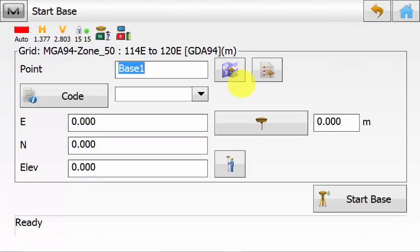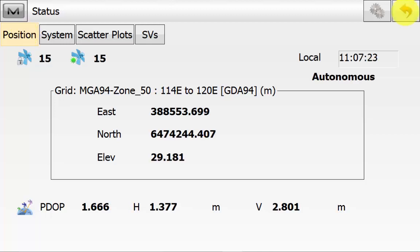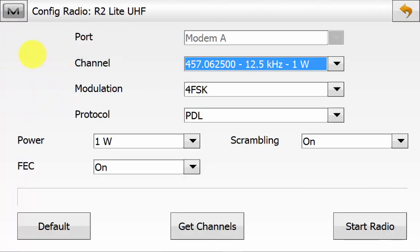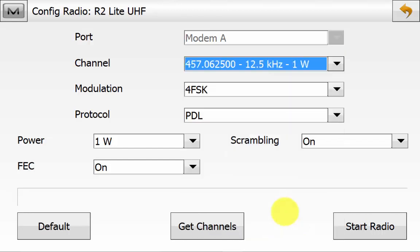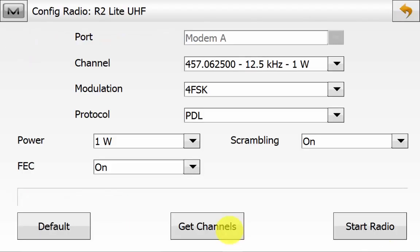We can go up into the Magnet symbol and go to Status to ensure that we are seeing satellites. Then we can hit Back. We can go back into the Magnet symbol and go Config Radio. Once in the Config Radio screen, we will hit the Get Channels button. This button will inquire all the radio channels in the receiver and then populate them. From the drop-down channel list, we can select the channel we want to use and then hit Start Radio. We can see the modem has been started successfully. We can simply hit Close and then Close out of the Config Radio screen.